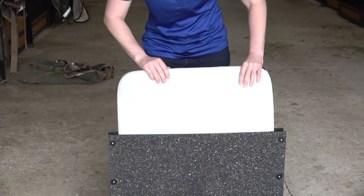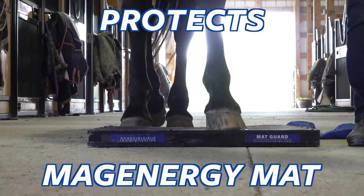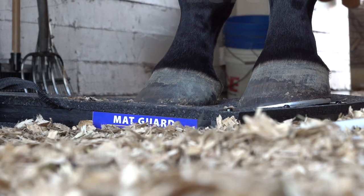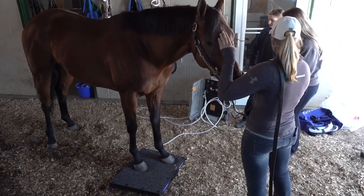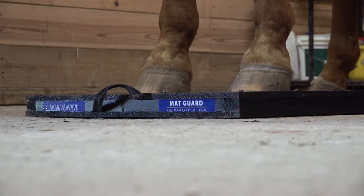The MAG Energy Guard is designed to fit around the MAG Energy PEMF mat. It's made of durable materials to protect the mat from damage, dirt, and debris during use in the barn or field. It also has a convenient carry handle for easy portability.